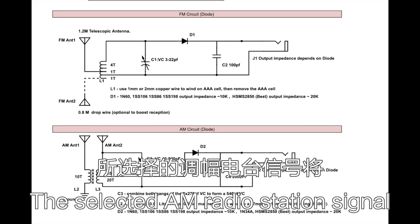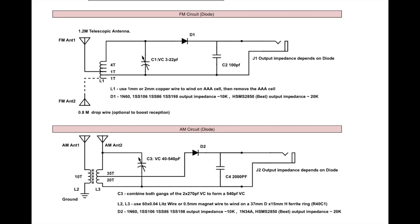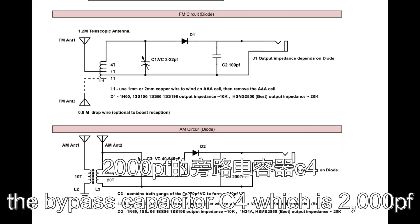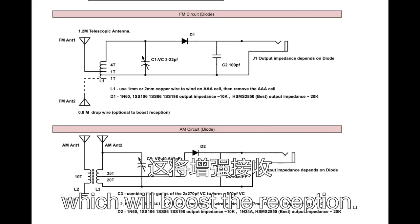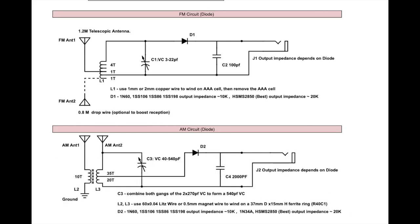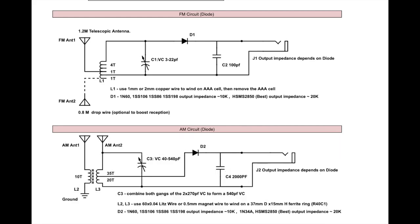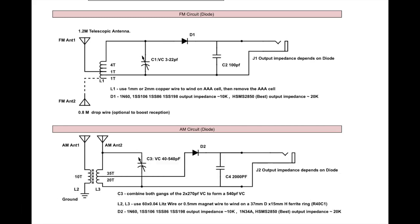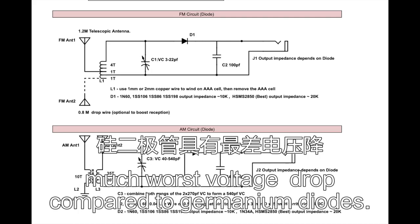The selected AM radio station signal will pass through diode D2 for detection using the direct detection method. The detected DC current goes through bypass capacitor C4, which is 2000 pF, to route the radio frequency signal back to the resonant circuit and boost reception. Only the audio frequency signal passes through to the headphone. The output impedance depends on which diode you choose — almost any germanium or Schottky diode can be used. A silicon diode will still work but output volume will be halved because silicon has a much worse voltage drop compared to germanium.